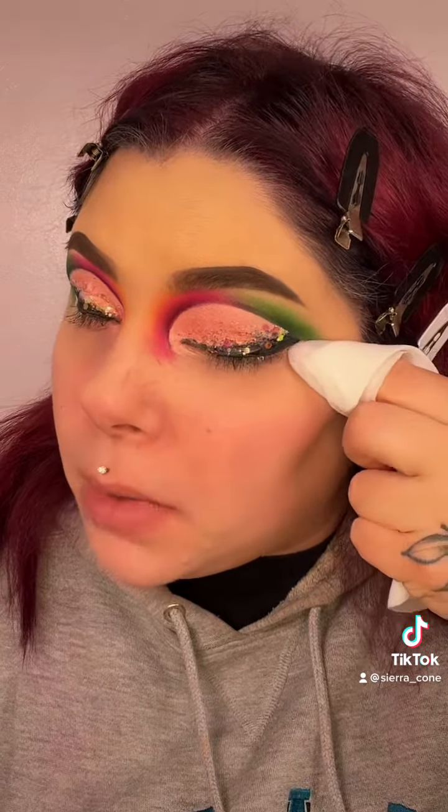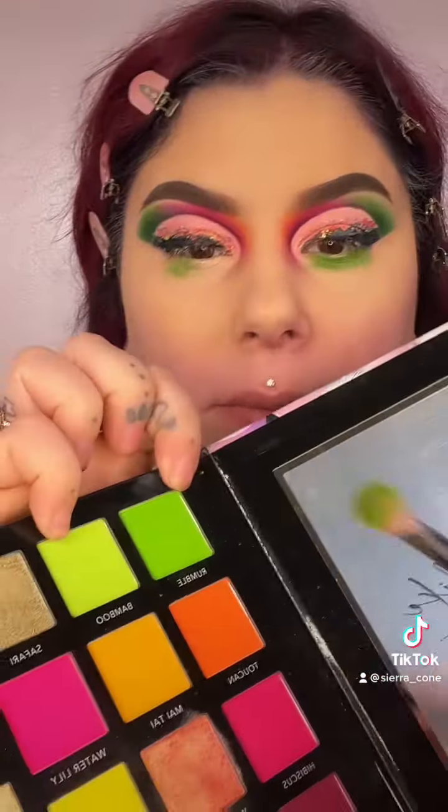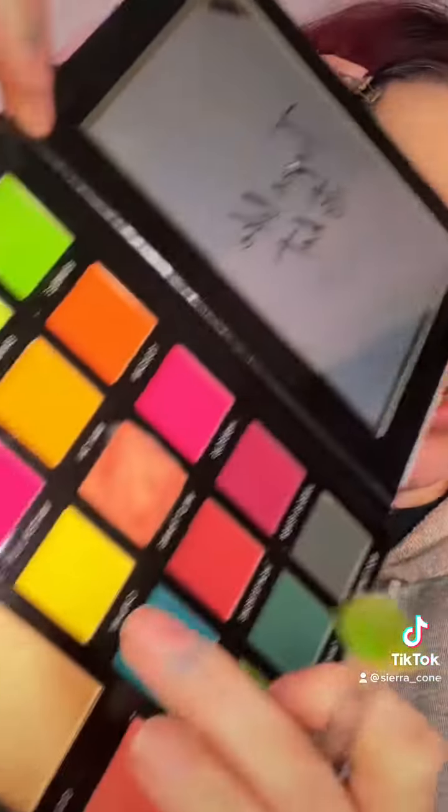I'm going to take my finger and follow my bottom lash line and just pull. Now I'm going back in with that green Rumble, placing this just under the eye, and I'm going to blend it out with the Canary color — that yellow we used originally.